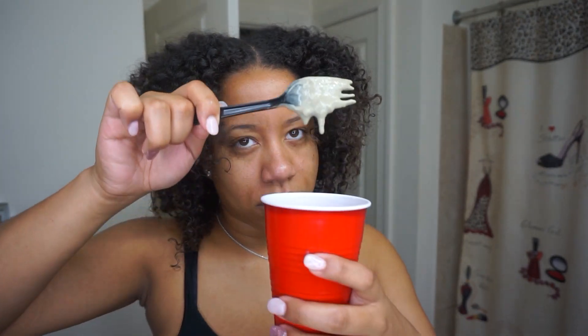I mixed the apple cider vinegar with the clay mask — equal parts mainly — just trying to get a good consistency for my hair. For my face I can make it thick, but for my hair I thought that might be hard to wash out, so I'm making it a little more on the liquidy side — more ACV than clay. You just gotta play with it and see what's best for your hair.